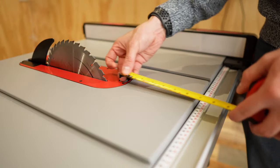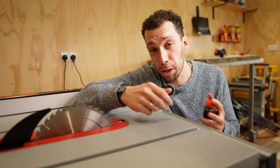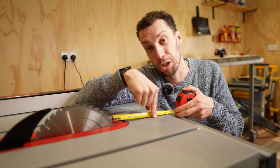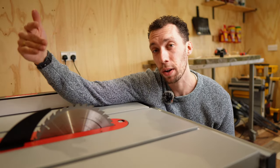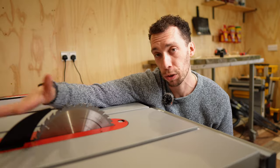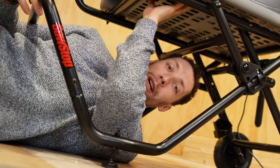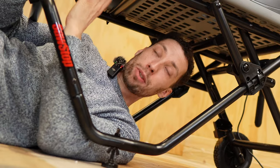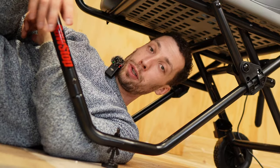Number four is how set back the blade is to the front of the table saw. Compared to the majority of other table saws, you've got about an extra inch to an inch and a half of in-feed support, which is a really nice additional safety feature. And lastly, I really like that the underside of the Jobsite Pro is made of a hollow mesh to allow dust that falls through the blade to escape, which also helps with dust extraction.